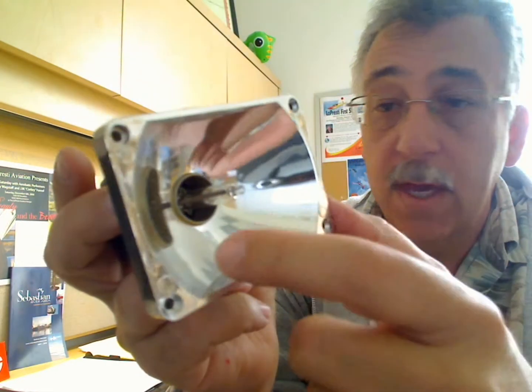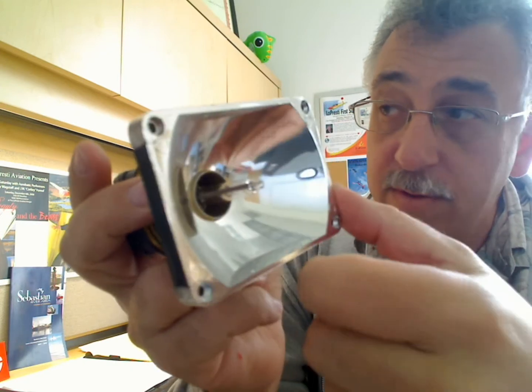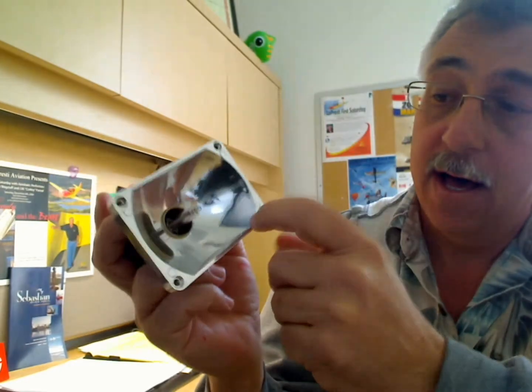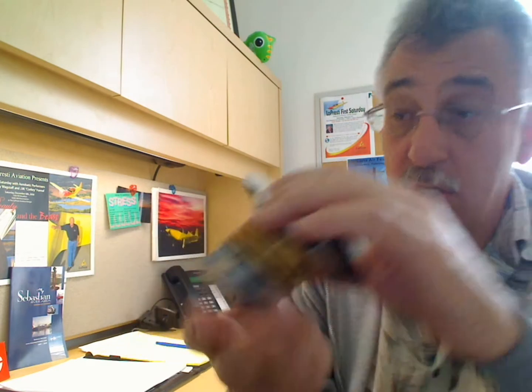Also looking in the front, you can kind of see a little bit of gold ring sticking through. So even looking through the front, you can tell the light is off at an angle. That reflector is not quite as good as the new one.